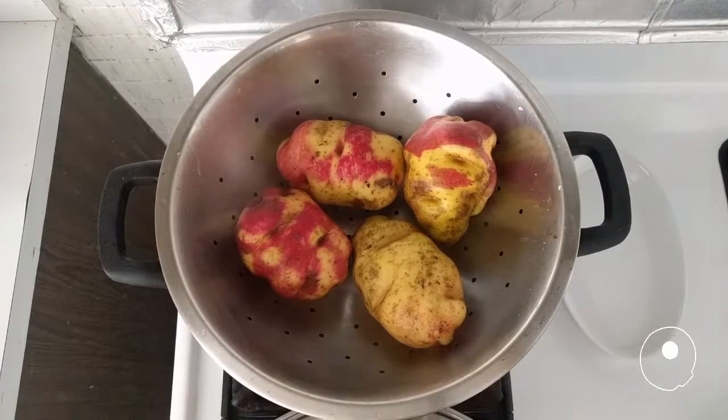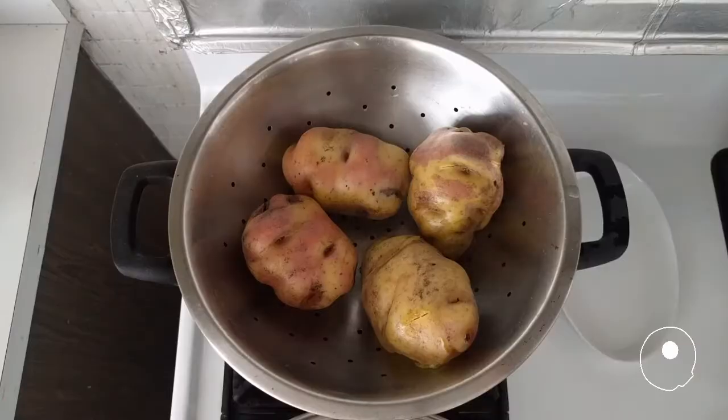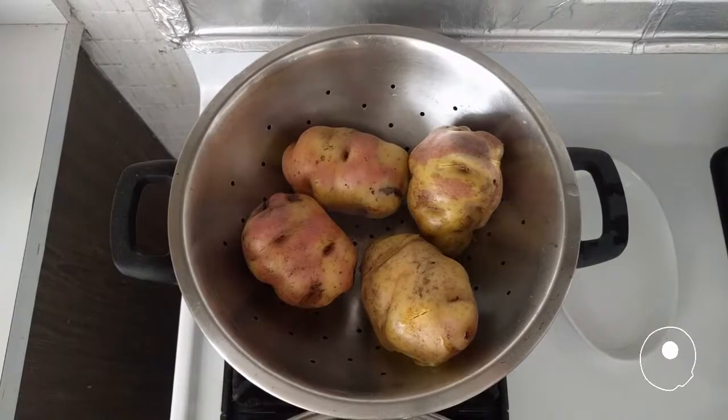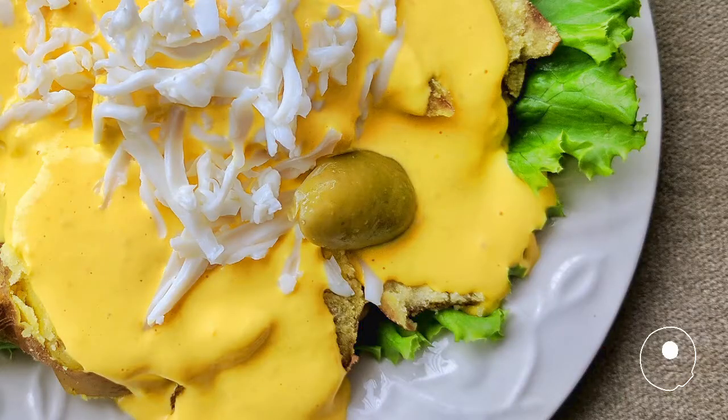Don't forget to cook the potatoes — I like mine with skin. Serve the sauce over slices of the cooked potatoes, and garnish with grated egg whites and olives.